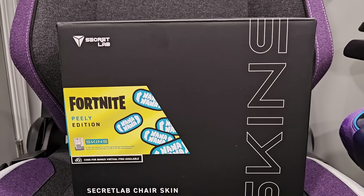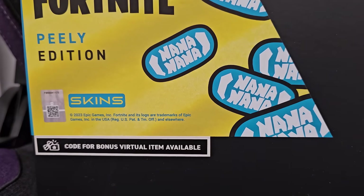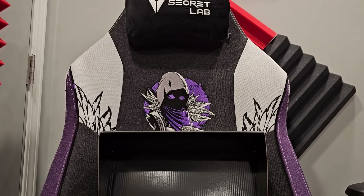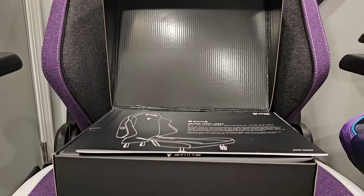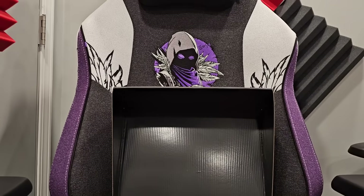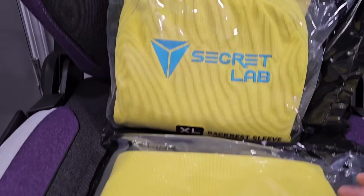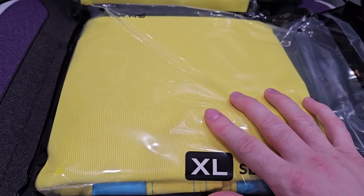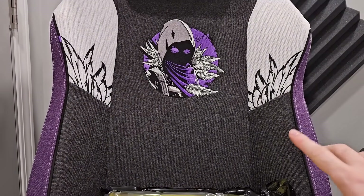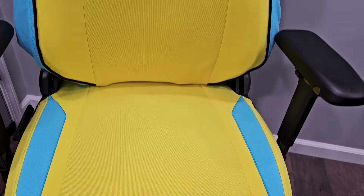In addition to the new Raven chair, they also have something called a chair skin — something I've never seen before. This is a Peely version and it comes with a code for an in-game item, I believe a wrap. If you don't like the look of your chair or just want to change things up day to day, you can put these skins on. It also protects the fabric. It comes in solid packaging — let's open it up. About three minutes later, that's all it took to put it on.